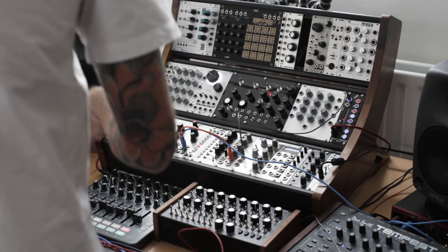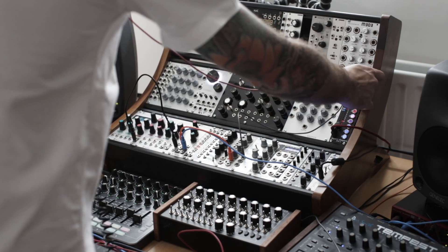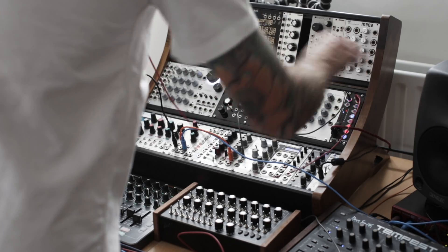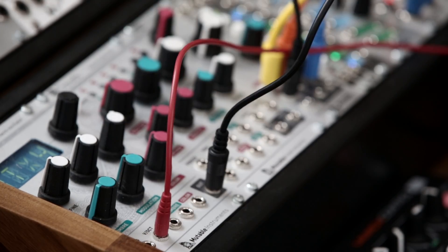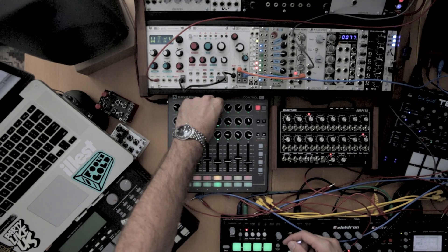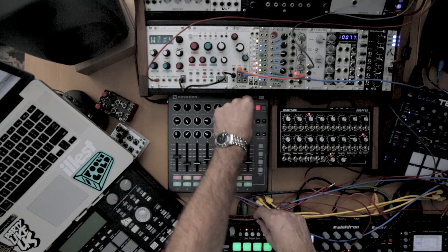What this allows you to do is send a row of control voltage out the outputs of the module, 1 through to 8. I'm going to take the first output of the module and plug it into the volts per octave, giving us control over pitch of the oscillator. So this turns the first row on the Launch Control XL into a series of steps sending out pitch control voltage.